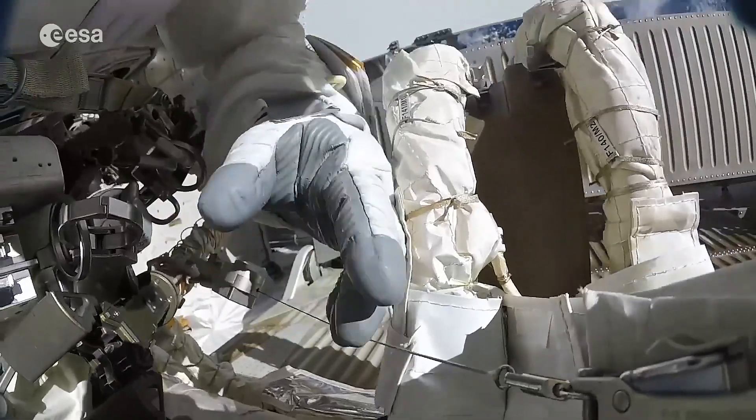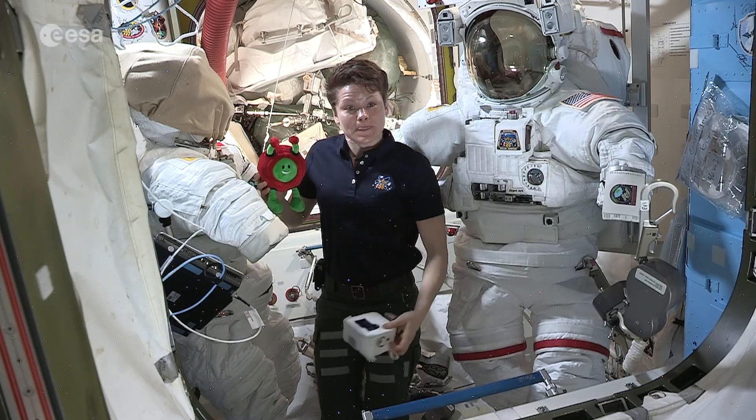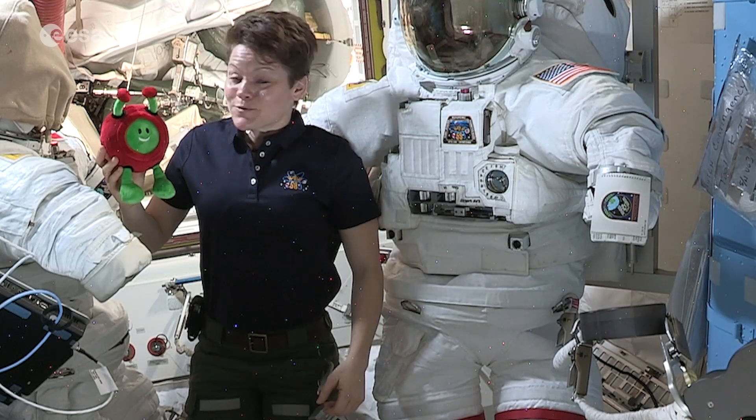All of our equipment — not just us, but all of our equipment — is also tethered, like this camera. That way, if I let go of it, the tether just pulls it right back to me.